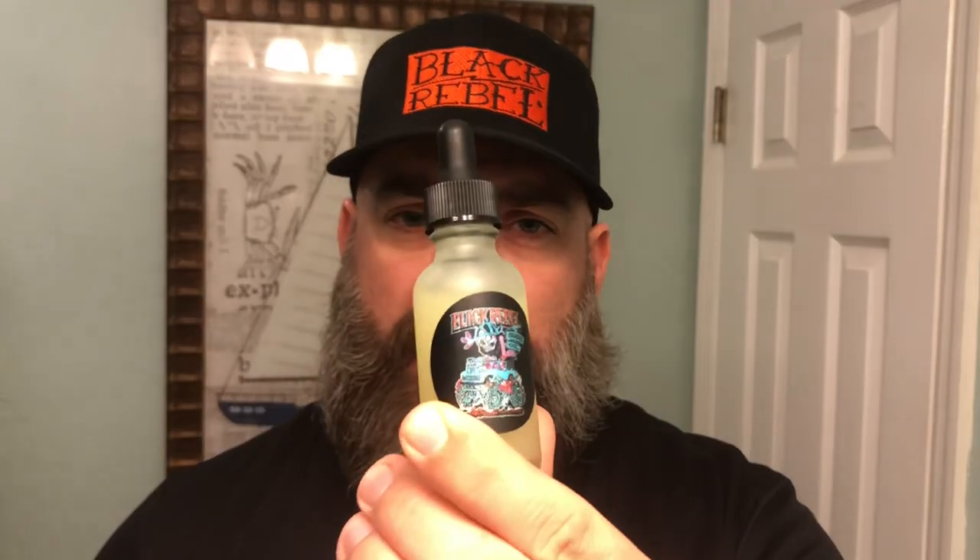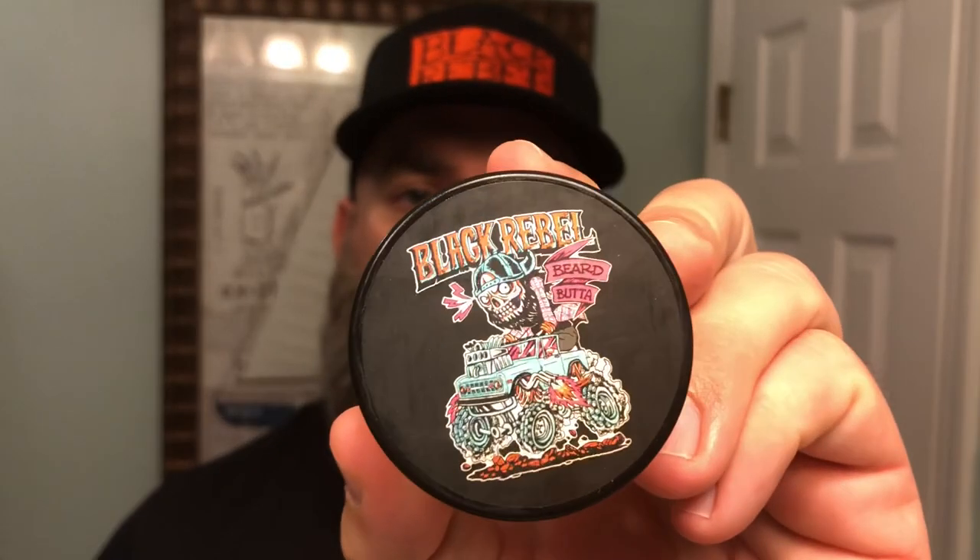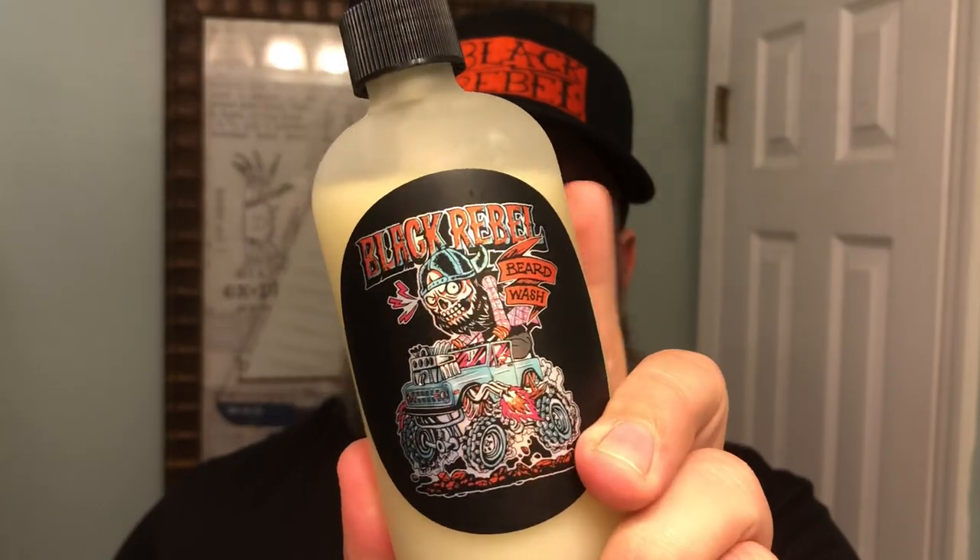It is a smoky cologne type scent. It's very, very good. You know I love Black Rebel Beard Company — they were my top company from last year. Absolutely love all the stuff he puts out, and this here is no exception. We got the one ounce emu oil mix, the two ounce emu oil butter, as well as his eight ounce emu oil beard wash.